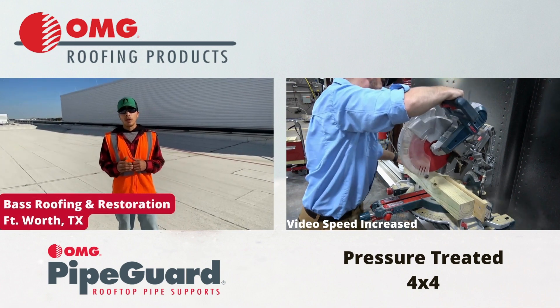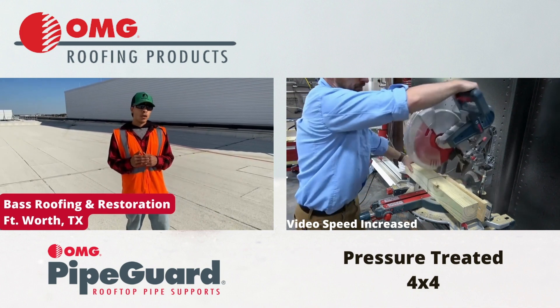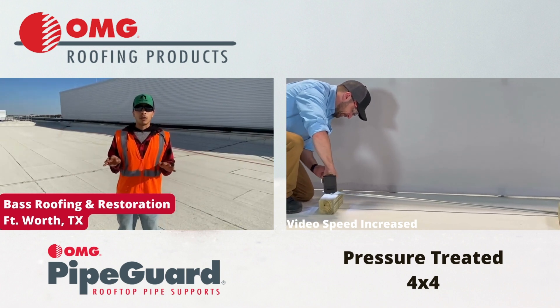We are here to let you know that OMG pipe supports are some of the best products out there. Wood supports don't last as long. They deteriorate. They ruin your roof. They make a mess. They are some of the best products you'll find in the market.